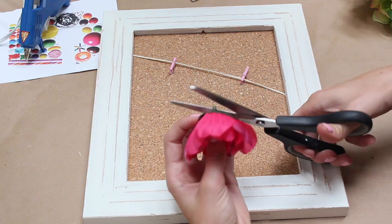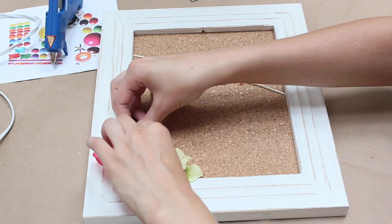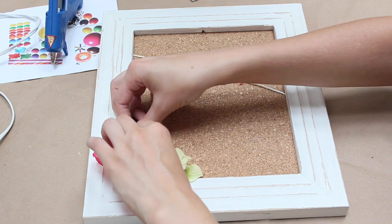This part is optional, but I thought it would be cute to add a little extra cuteness to the corkboard frame. I pulled off the little tops of flowers I got from the dollar store and cut off the little nubs so I could glue them directly onto the frame. It added a really cute touch and made it a little more interesting.